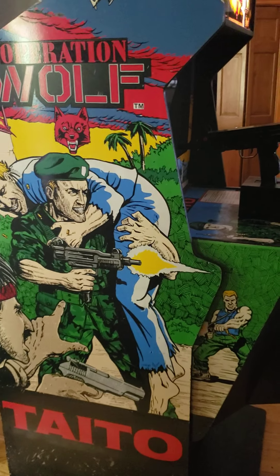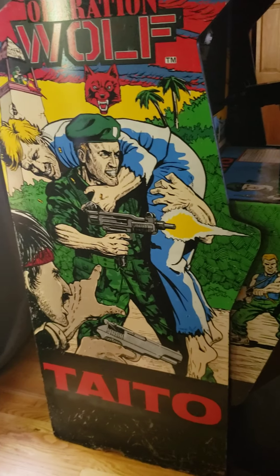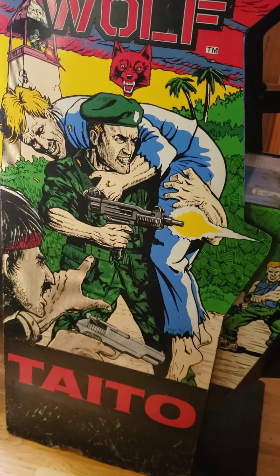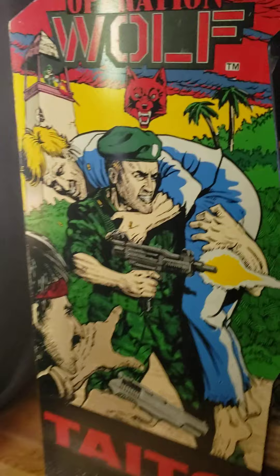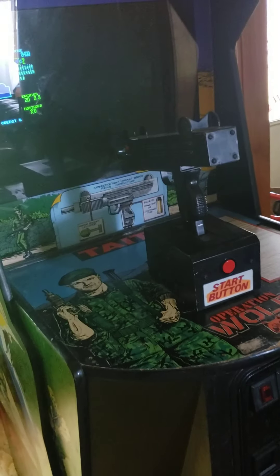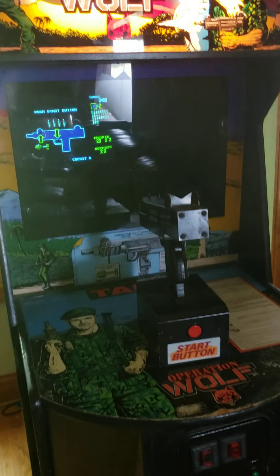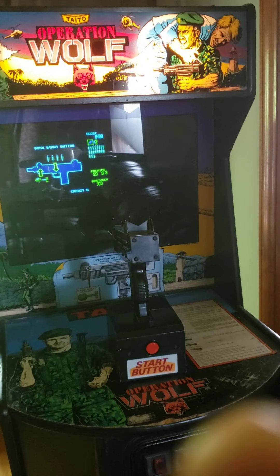Works well. If you've got any questions, please contact me — if I'm sending you this video, you know how to get a hold of me. Great game. I think I spent more than what I'm selling it for in quarters when I was a kid. Again, Operation Wolf — thanks for taking a look.